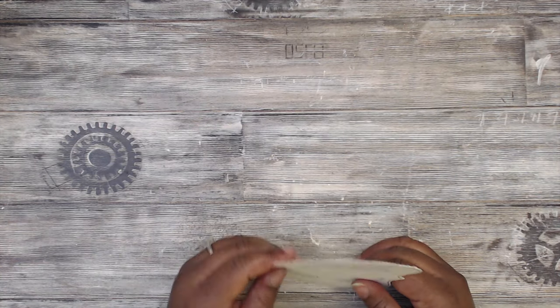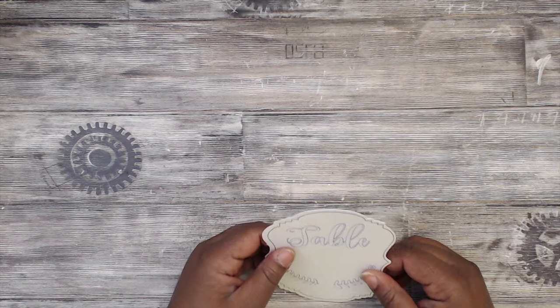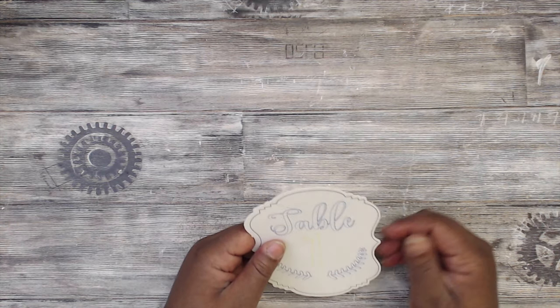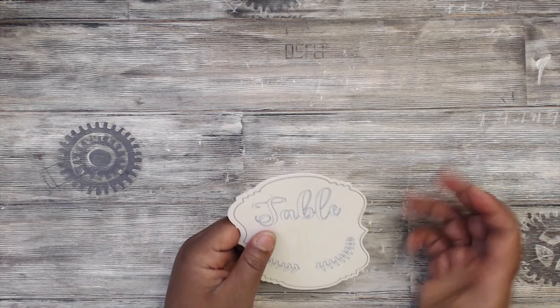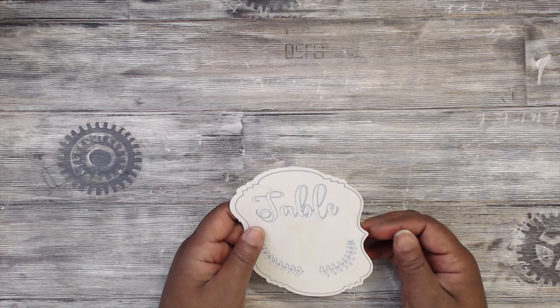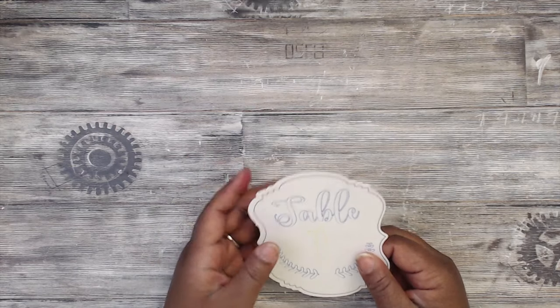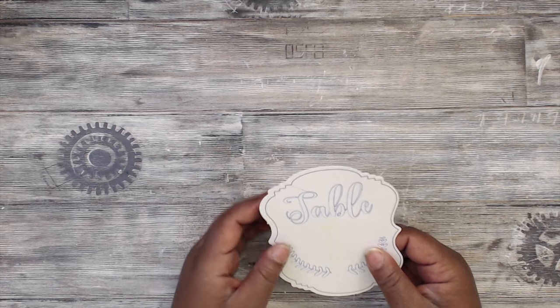Hey everybody, it's Tamika. Welcome to a new series I'm starting called Silhouette Sundries. It's about little things I've learned or am showing you regarding the Silhouette cutting machine. I've done a couple of how-to tutorials using the Silhouette Cameo on some projects — I'll put those links in the description box and start a little playlist.